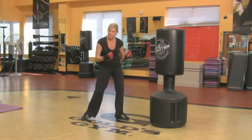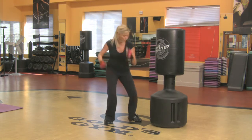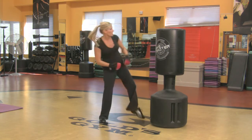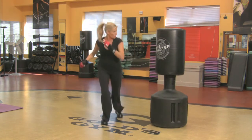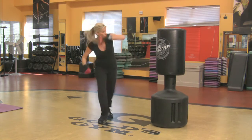Then you want to think about putting it all together with the legs. Jab, cross, hook — push them off. Switch, switch, switch, kick. Push them off. Switch, switch, kick. One, two, three.